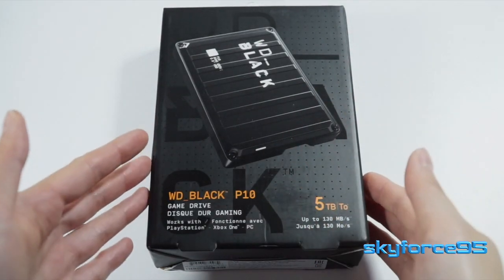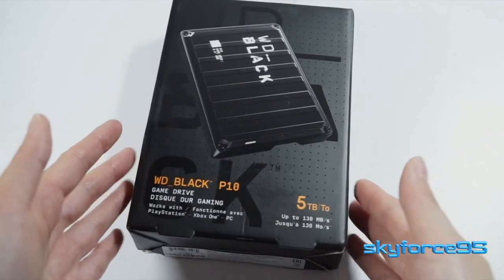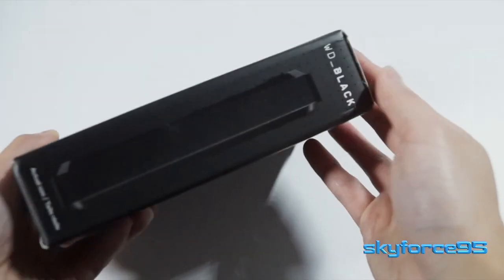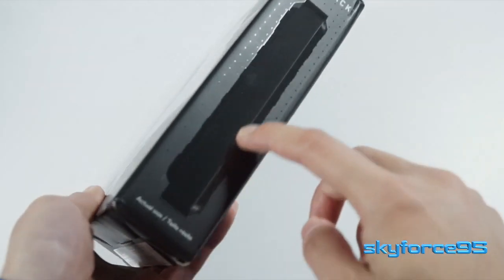Hey everyone, I picked up this portable hard drive on Prime Day last year because it was a great value for the size — I picked up the 5TB capacity — and for the pretty good read and write speeds.